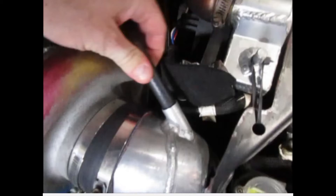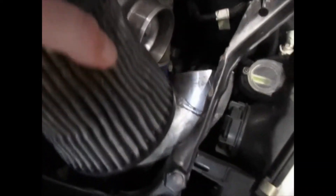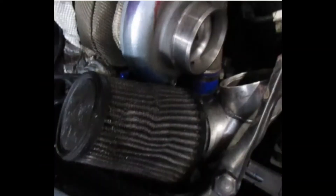Otherwise, you will pressurize the crankcase, which could result in blown out seals from the engine. For some vehicles it will be easier to leave the intake tube attached to the compressor cover and simply remove the air filter and test from where the air filter was.